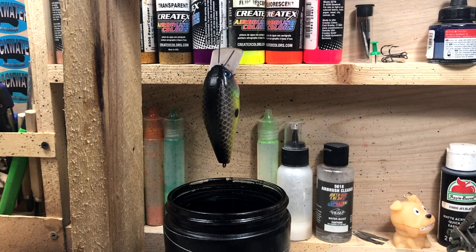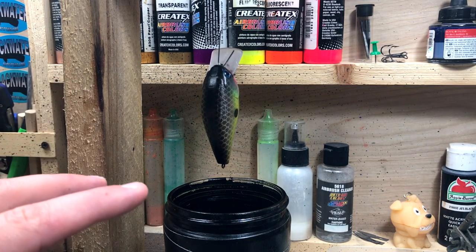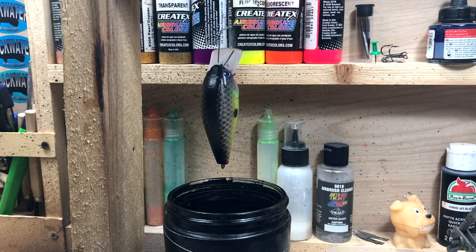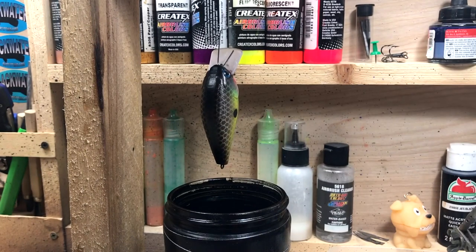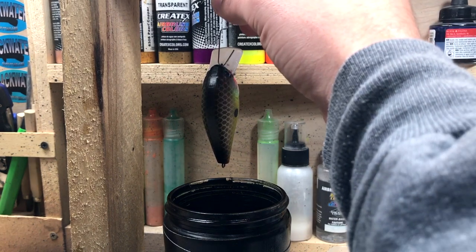In the wintertime, when this clear coat gets really cold even though it's in my house — my house is very cold during the winter — it's important to warm up your clear coat. I just put the whole jar inside a bag and set it down in some warm water for a while. It warms up the clear coat and makes the viscosity a lot thinner so it runs off better. This time of year it's warm enough that I don't have to worry about that.